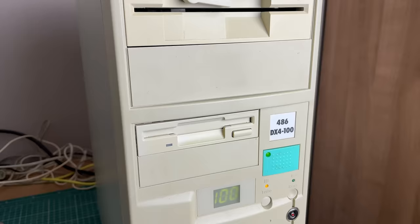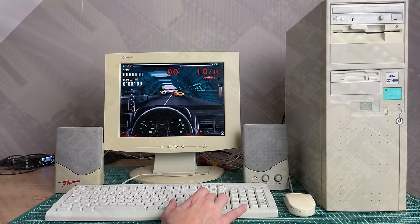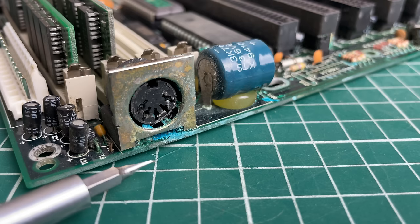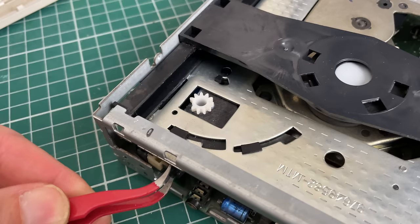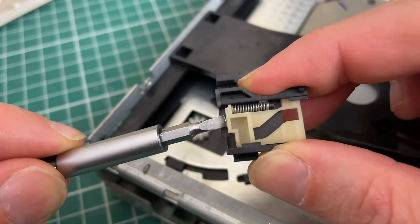We went over the hardware in this computer and played some games. I still have the original motherboard that I'm definitely going to fix in the future, so stay tuned for that. I also have some additional footage on the Philips double-speed CD-ROM drive that I fixed, which will probably end up in a separate video.